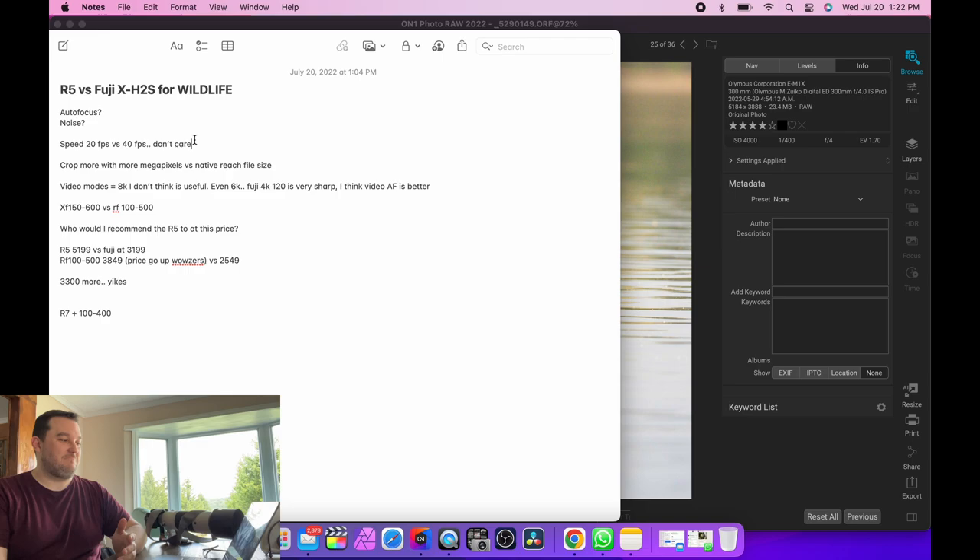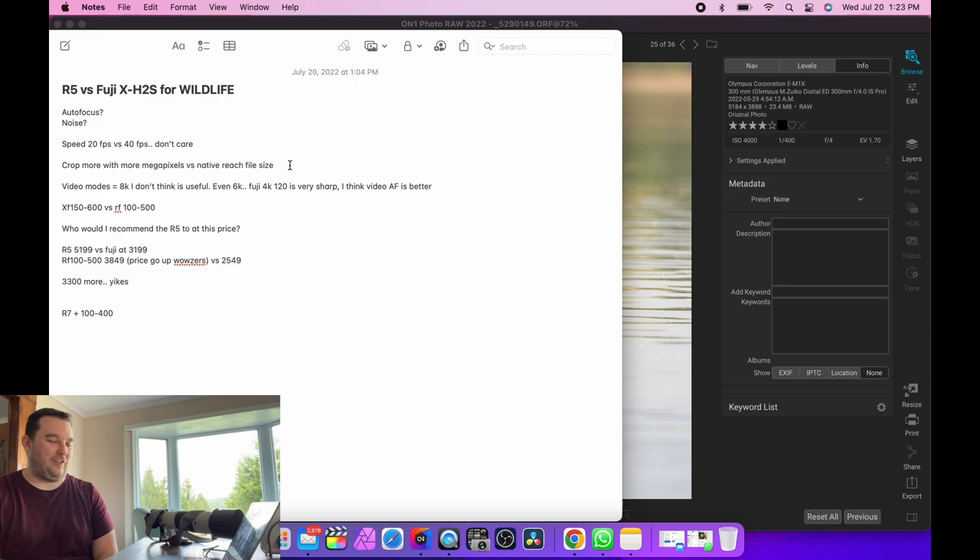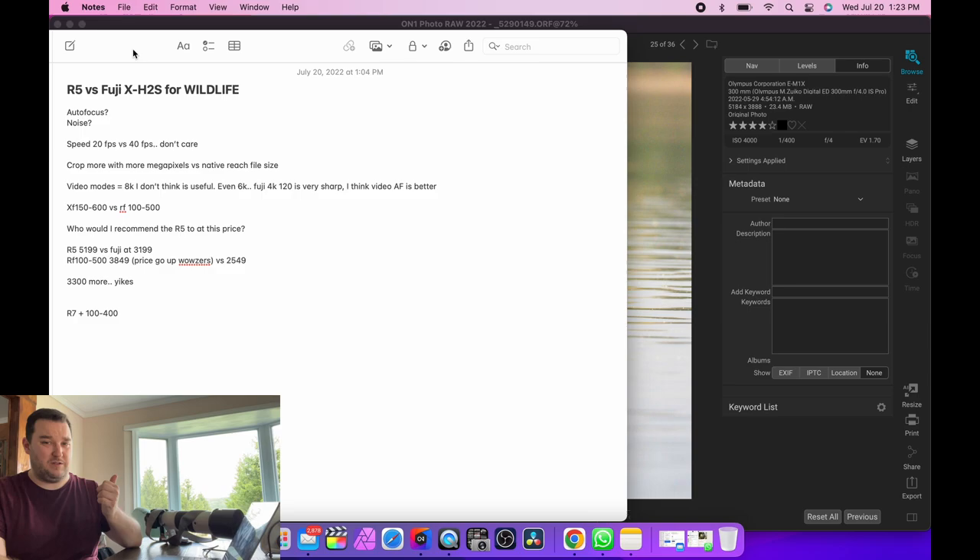Speed: the Fuji crushes the R5 - but I don't care at all. I think 40fps is gimmicky. I've seen very few people shooting at that high an fps who actually need it. The R5 caps out at 20fps, the Fuji at 40fps - I haven't even shot it over 20, I shoot at 15 a lot. I've been shooting electronic shutter as people suggest. I don't notice a difference in sharpness from mechanical, and I like the click, but I'll keep doing it. At my blind with skittish birds I have started shooting silent.